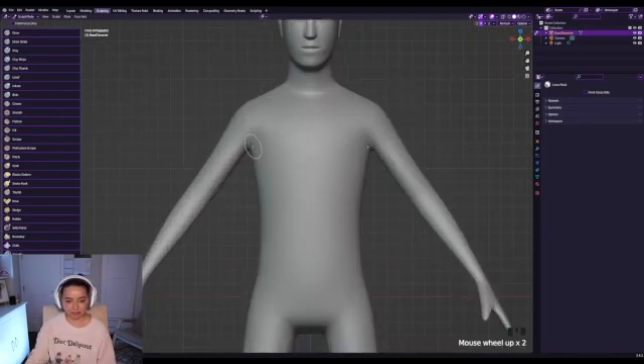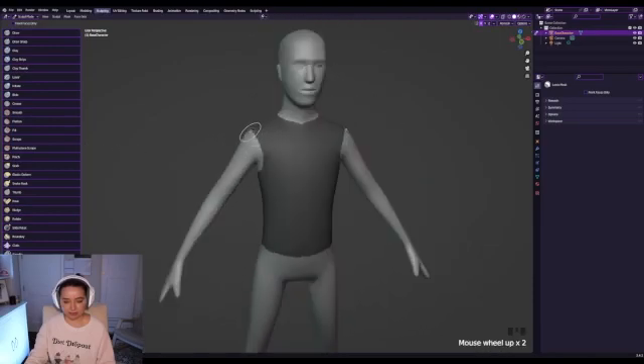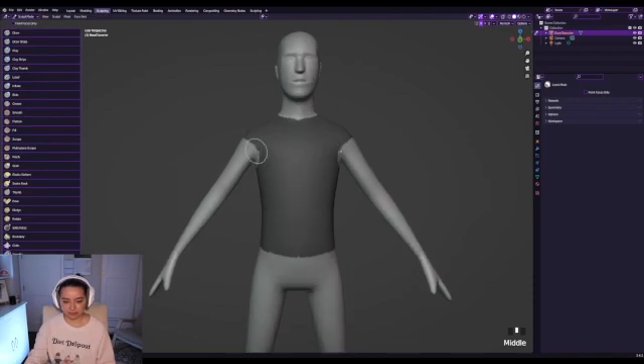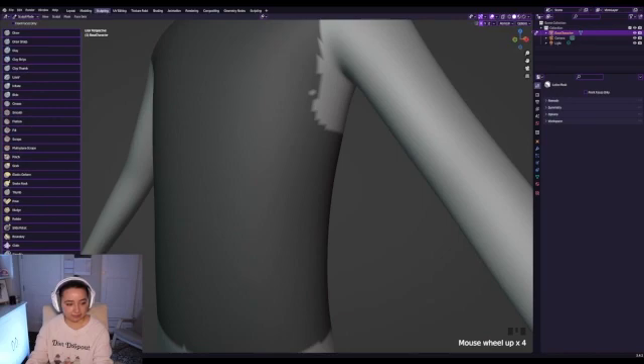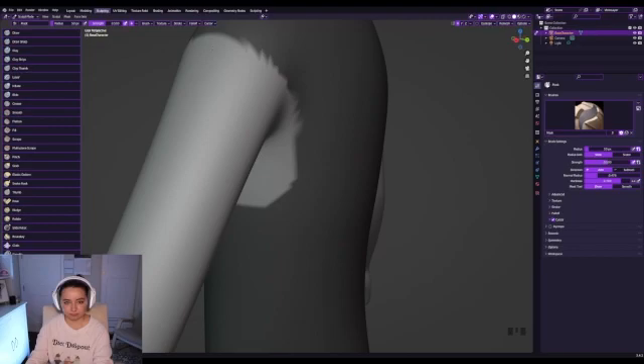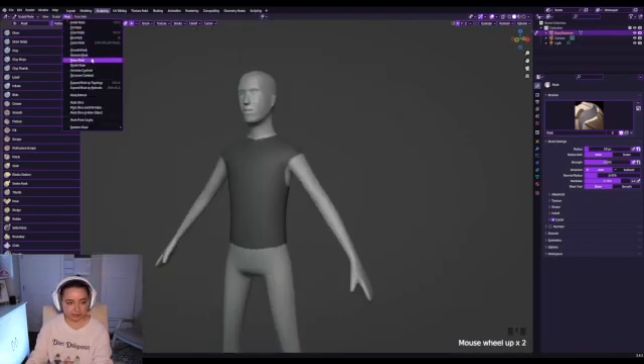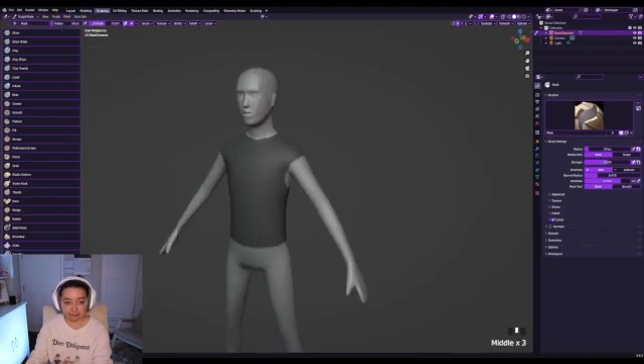We're going to try to make a nice muscle-tee shape. I'll cut this part and bring it down, and now we have this basic shape. We're going to pull it off the shoulders and give it a little extra to make it easier when we pop it off. Now I like to go to mask, go to brush, and make it a little harder to improve the edge. Then go to mask and sharpen the mask — we'll sharpen it one more time.